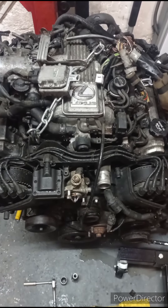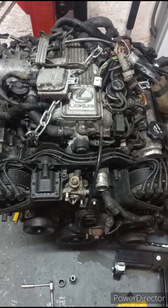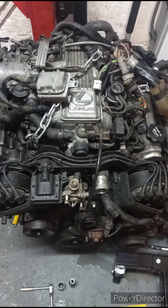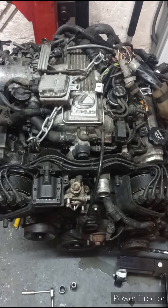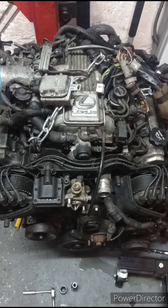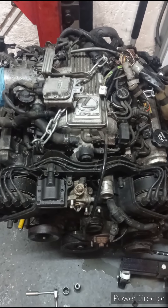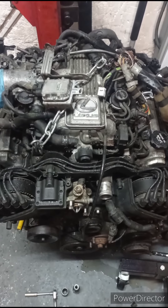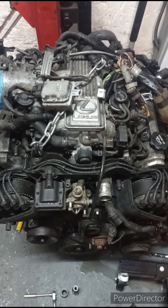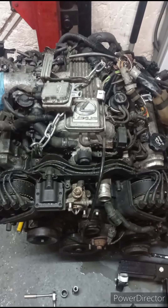All right, part two. Made a massive schoolboy error — set all the camera up to film taking the engine out of the Lexus and forgot to press the record button. Oh well, so now it's out. Going to get some longer gearbox bolts so I can mount it on the engine stand and then we'll start to strip it down.